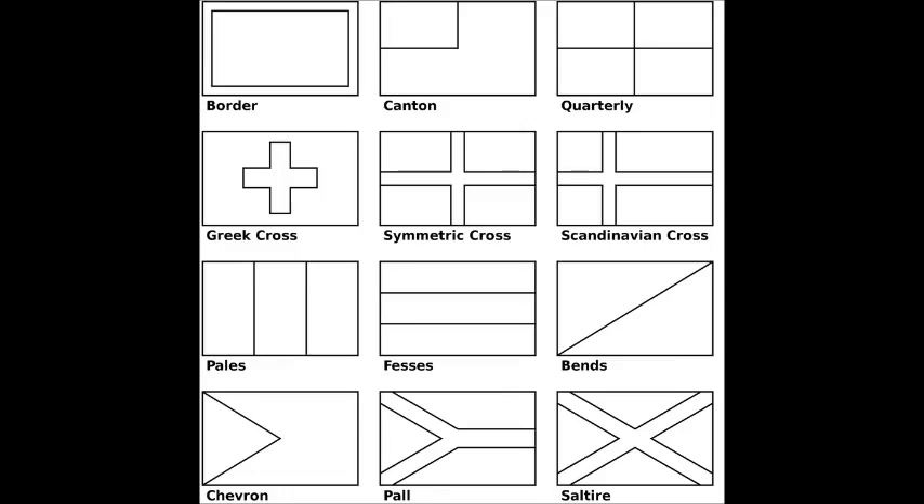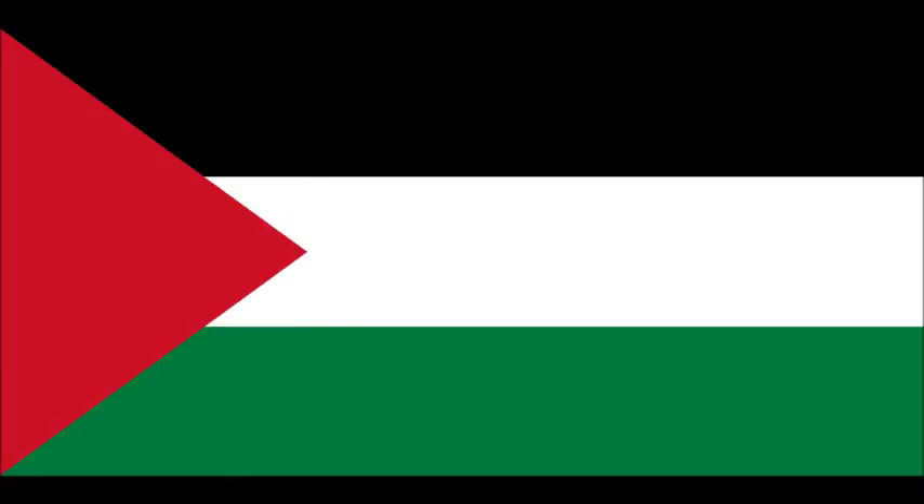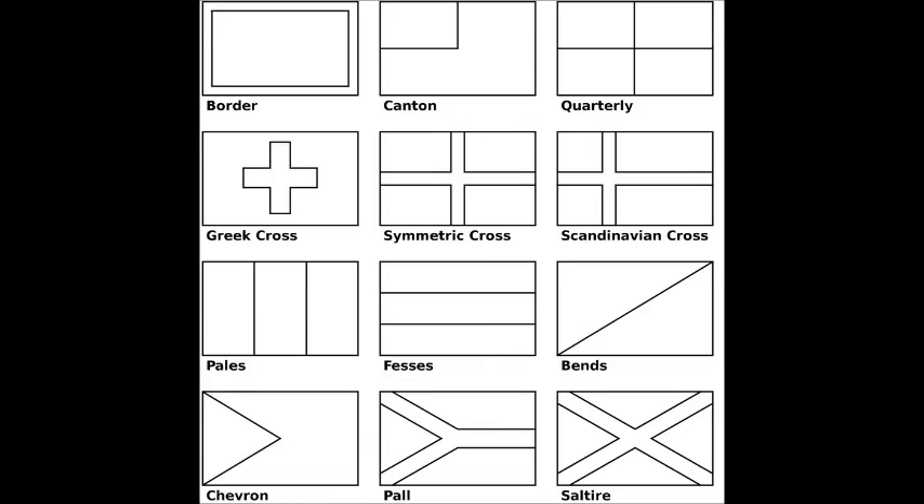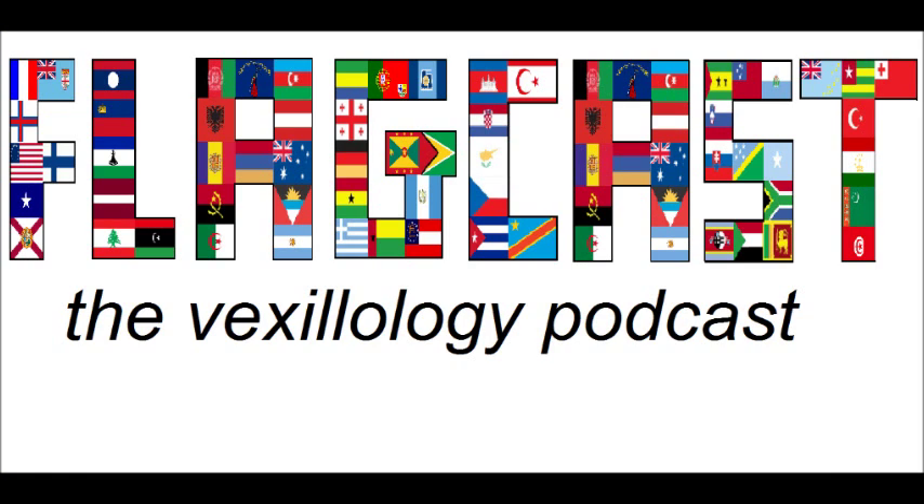Then you have the Chevron, which is popular on some Arab flags like Palestine and Jordan, just minus the stripes — Puerto Rico, Cuba. Then you have the Pal, which is on South Africa. And then you have the Saltire, which is on Scotland and Jamaica. So that's pretty much it for flag designs.